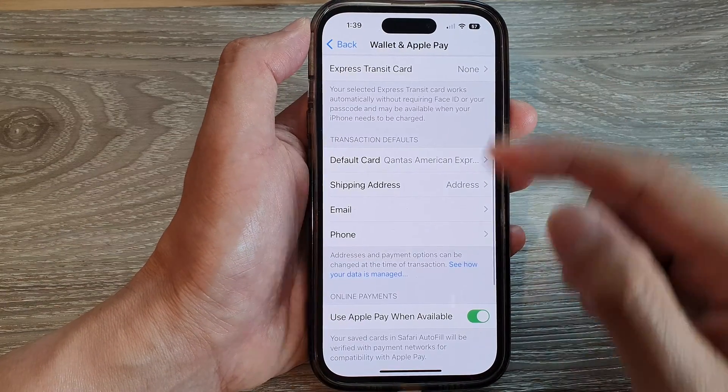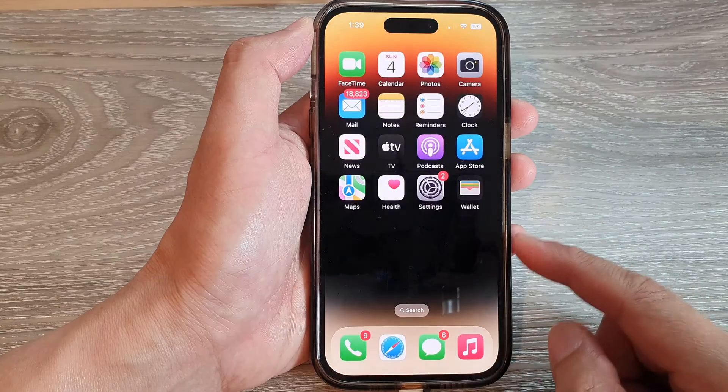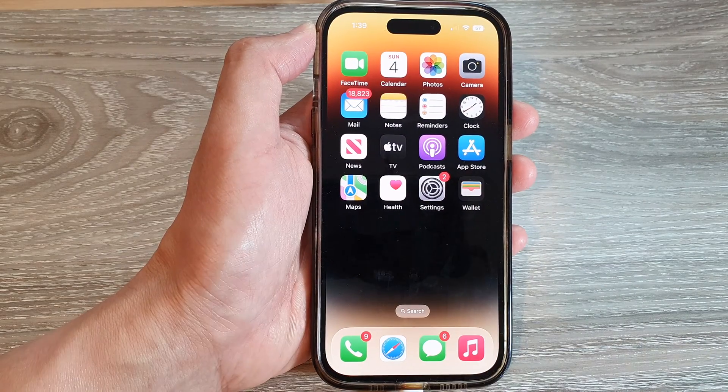And that's it. Finally, swipe up to go back to the home screen. Thank you for watching this video. Please subscribe to my channel for more videos.